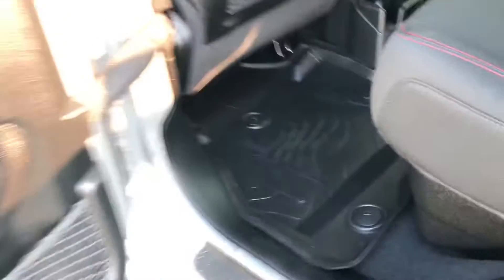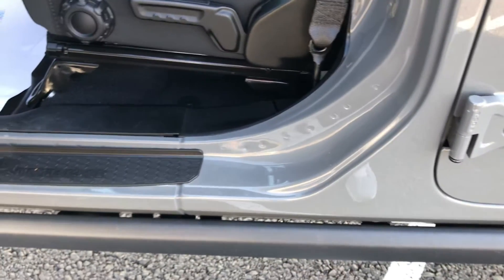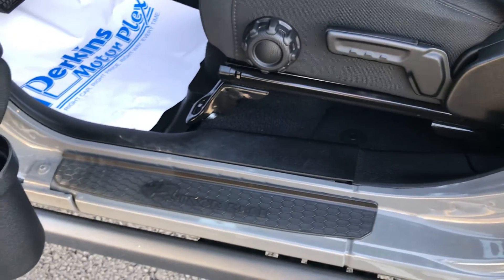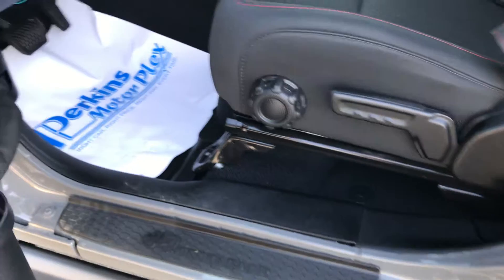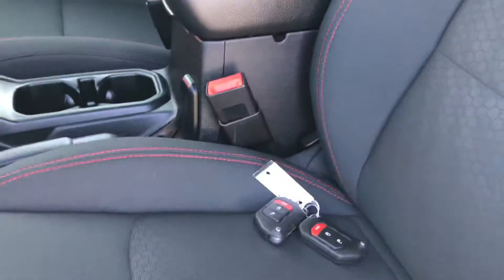Upgraded rubber mats inside. I think this one has a four, maybe four-and-a-half inch lift — not certain, as it was installed by Jeep, not by us, but I believe it is a four, maybe four-and-a-half. Captain's chairs in great condition, two sets of keys on this one.